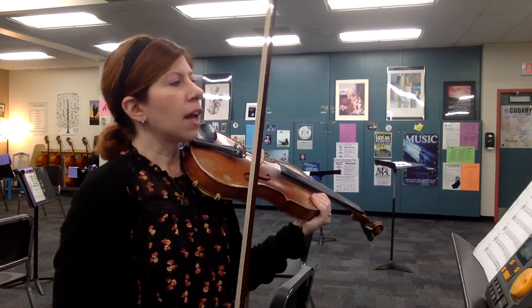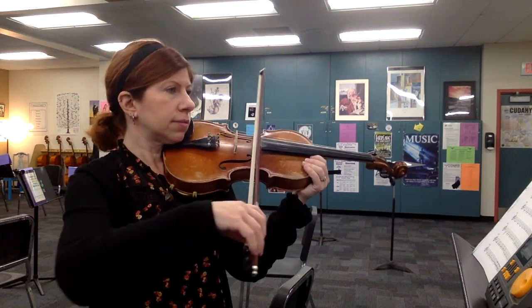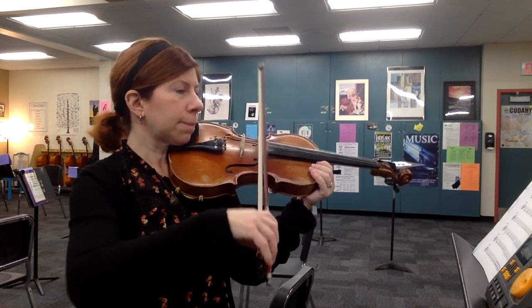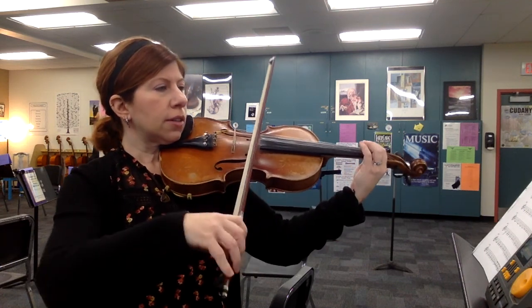Alright, so here's your entrance at measure 76. One, two, three, four. Here's measure 80.